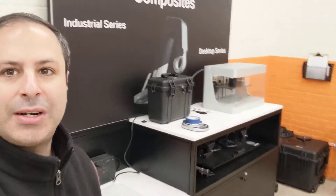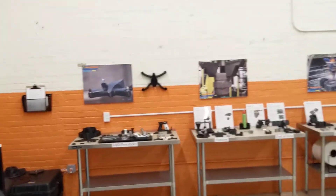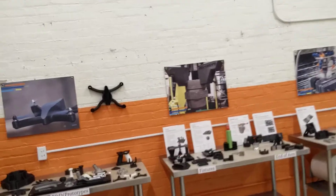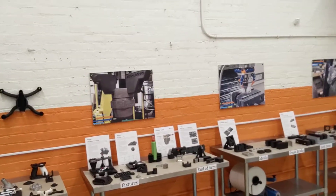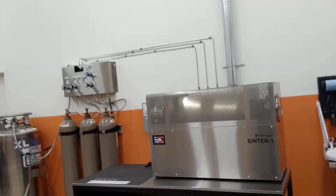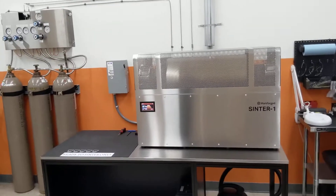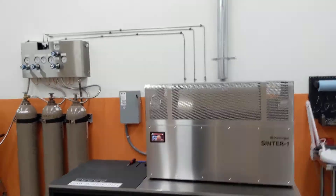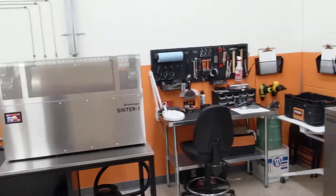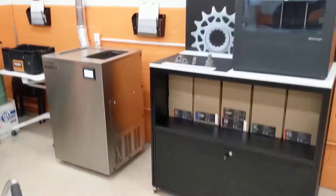Let me give you guys a shot of where I work. This is DP Metal — we've got our Mark II there. Our X7 is actually behind me but it's on the road right now with a colleague of mine. We have some great application setups along the wall showing how this technology can be used, not just our metal system but our composite system as well. Over in this direction we've got our Sinter furnace — Sinter 1 — which is actually running right now. And over here we have my workstation and a little wash station which washes the parts after they're done printing.